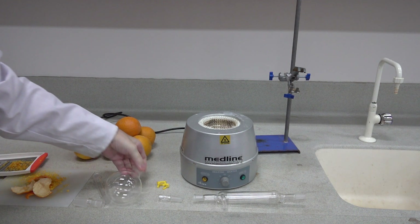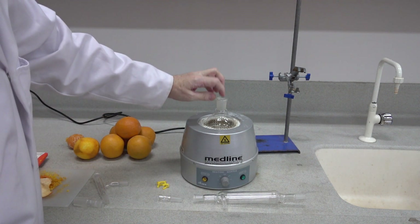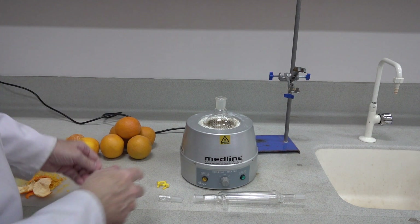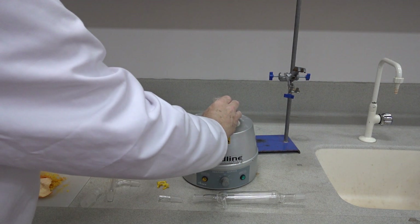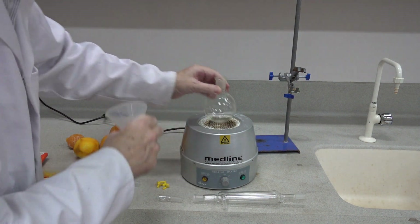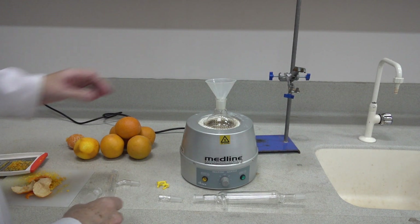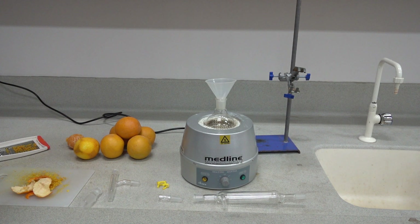For this experiment we'll be using this 250 ml round bottom flask, which has got the wider 24/20 ground glass fitting at the top. Into that we need to put our orange peel. It's important that you don't compromise the quick-fit seal on the round bottom flask by getting material around the joint, so we use a funnel to get our material into the round bottom flask.